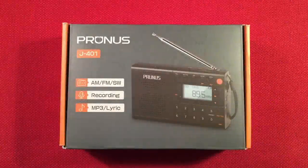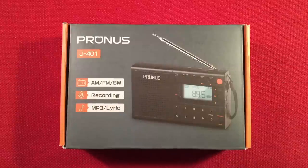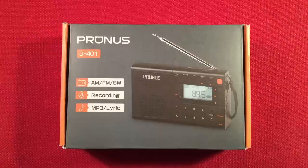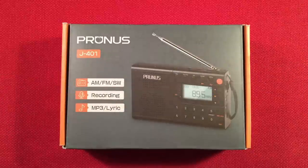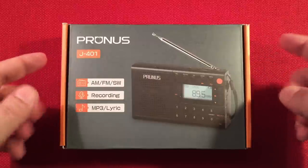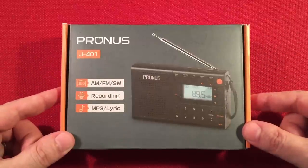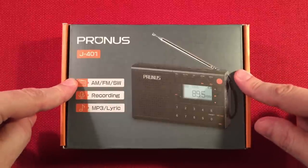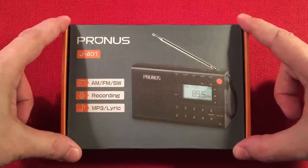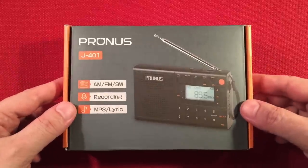Hello and welcome to Radio Waves by Todd Erbert. If you enjoy reviews, comparisons, and band scans of new and classic portable radios, then make sure to subscribe and tap the bell icon so you don't miss any of my videos. In front of us, we have the Prunus J401. This is an AM-FM shortwave portable radio with MP3 player and recorder. You can get these on Amazon for approximately $16.99, and sometimes there's a 10% off coupon bringing that price down to around $15. Not a bad deal. So let's check it out.